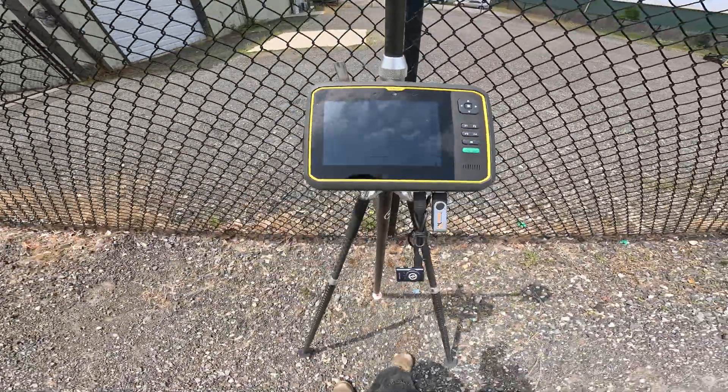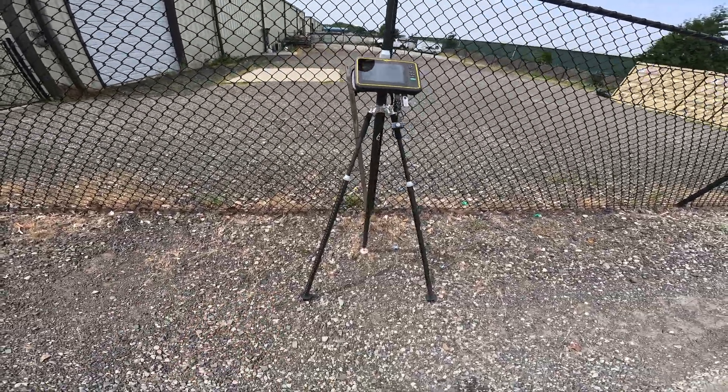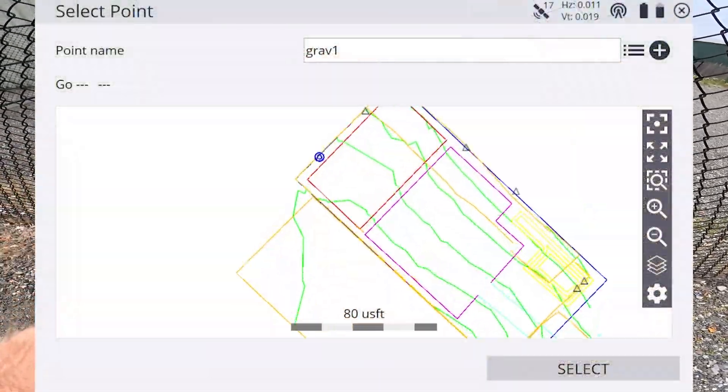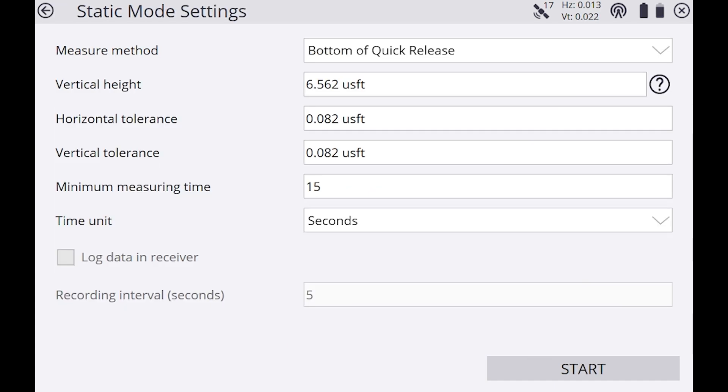That's all leveled out and everything's looking good — everything's snapped in. This is basically what you want your setup to look like every time you're set up over a known control point. Verify you have the right control point selected and hit Select. You'll notice there's a vertical height, horizontal tolerance, vertical tolerance, and a minimum measuring time. Make sure your rod is snapped in and tightened down at 6.562 feet or two meters.